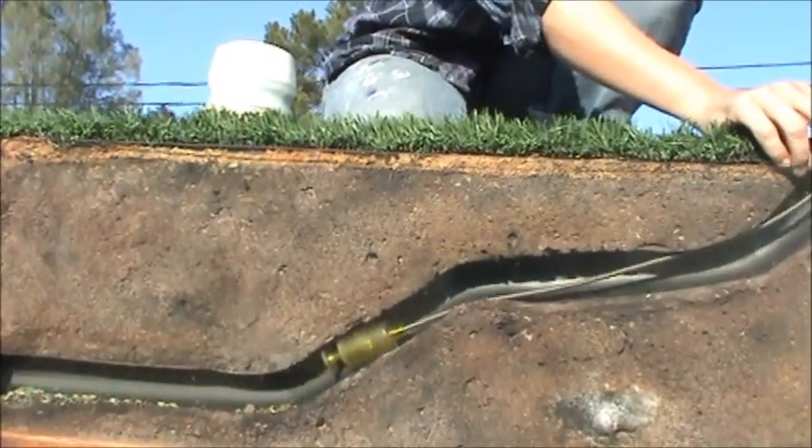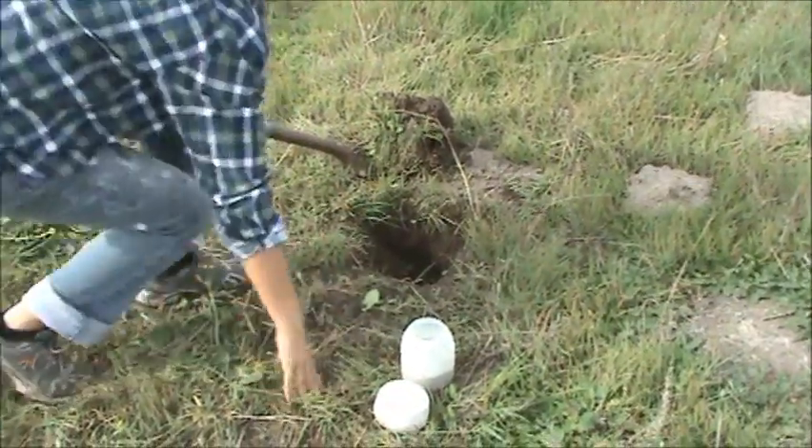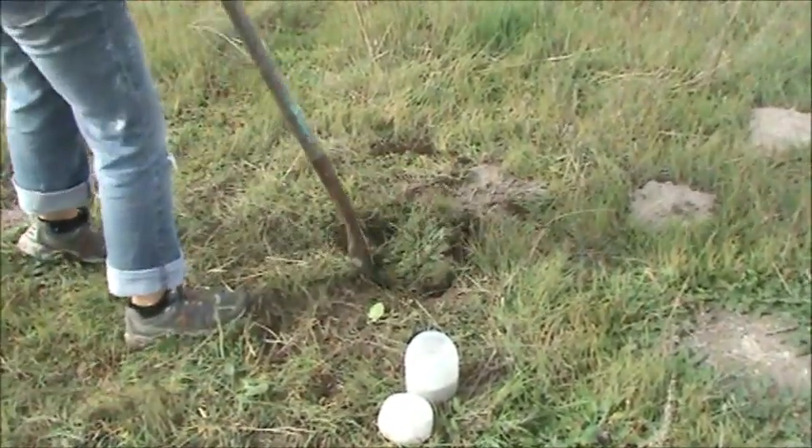Once the applicator has been removed completely, bury the hole to protect surface animals and prevent the targeted gopher from surfacing.